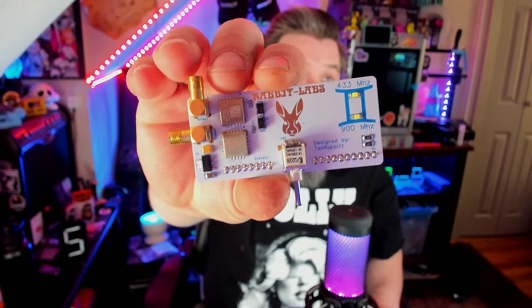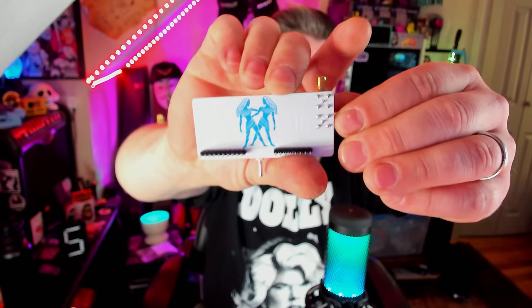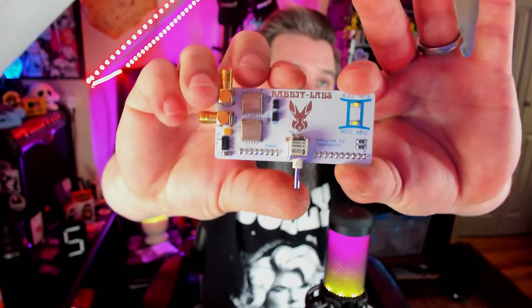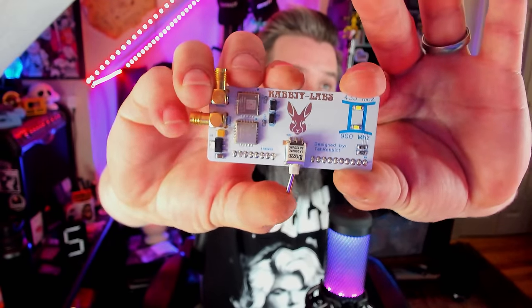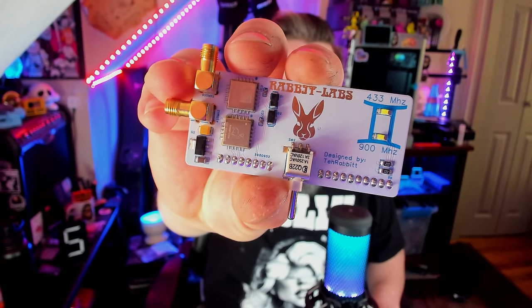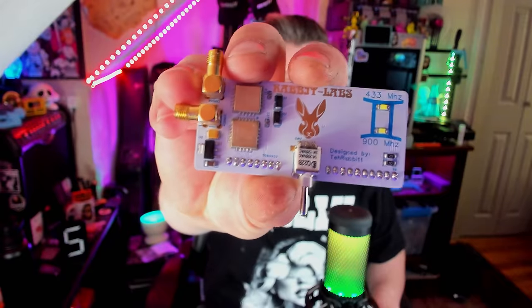A similar board to the flux capacitor is the Gemini board. The Gemini is a dual CC1101 board with a selector switch — with this little guy you can actually switch between 433 and 900 MHz. The reason you'd want to do that is because 433 and 900 MHz both have different antennas, so you want to make sure you're using an antenna specific to what you're transmitting on. It's a bit of a niche item, but really cool for anyone who wants to switch back and forth between frequencies.